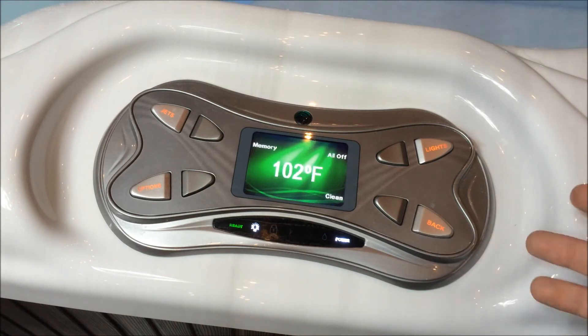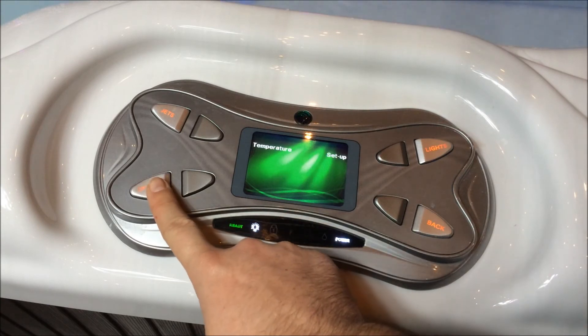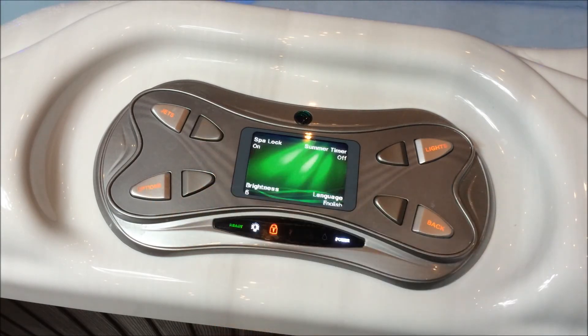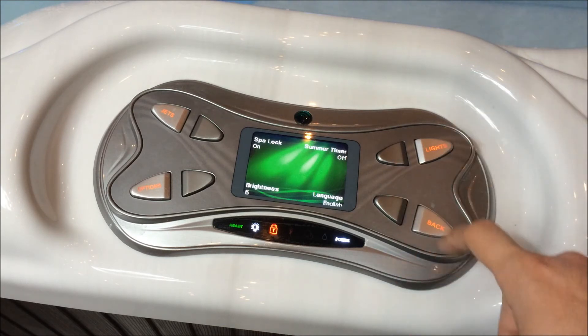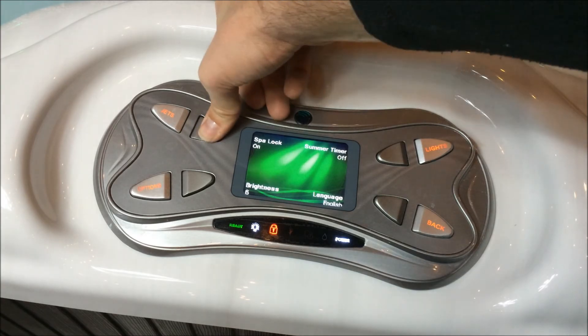If we want to lock out the whole spa — which will make it so nothing can be operated using the control panel — hit Options, Setup, and Spa Lock. You'll notice after that's engaged, you can press all the buttons, but if you try to disengage by hitting that button, nothing is going to happen.